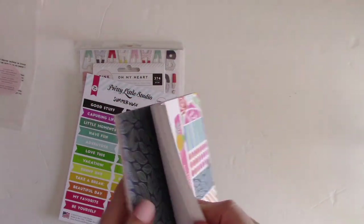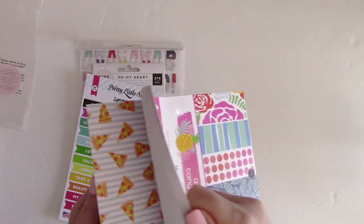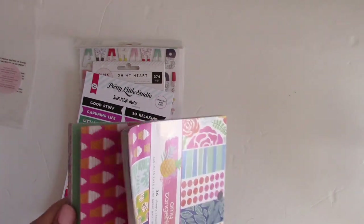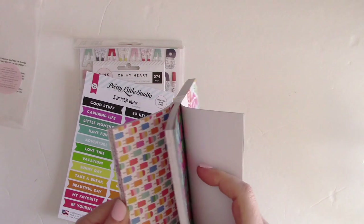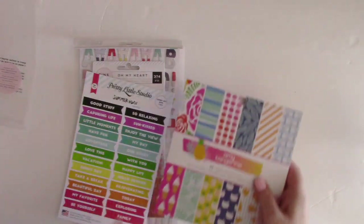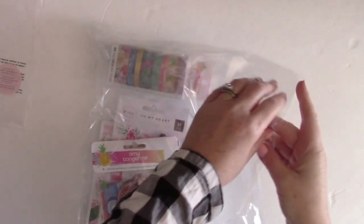I don't usually buy 6x6 pads separately for collections, but I love having them so I always get the Scrapbook Circle add-ons. This one is from Amy Tangerine with 36 single-sided 6x6 sheets including all the patterns from the collection — some from the kit and others not included in the main kit. That 6x6 format is perfect for cards, tags, and all kinds of things.